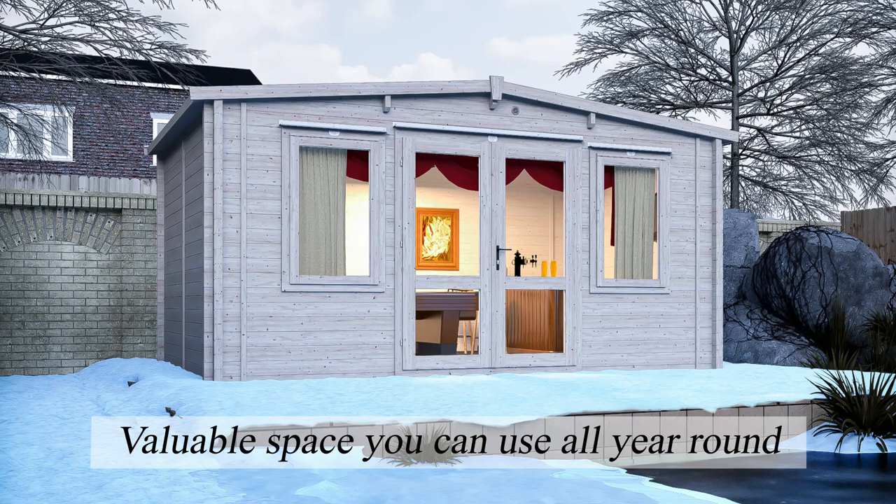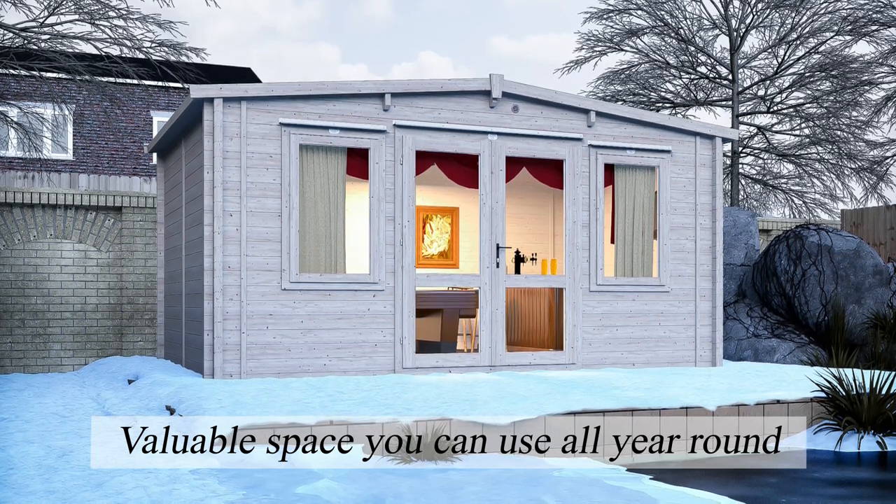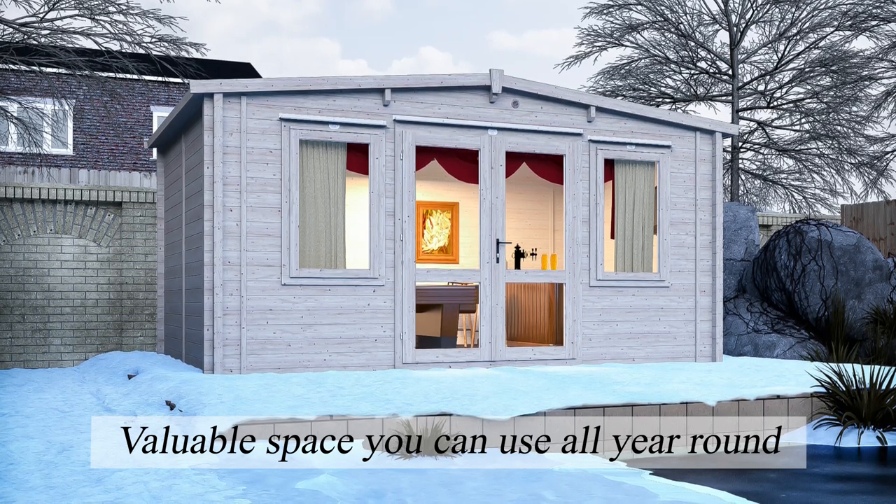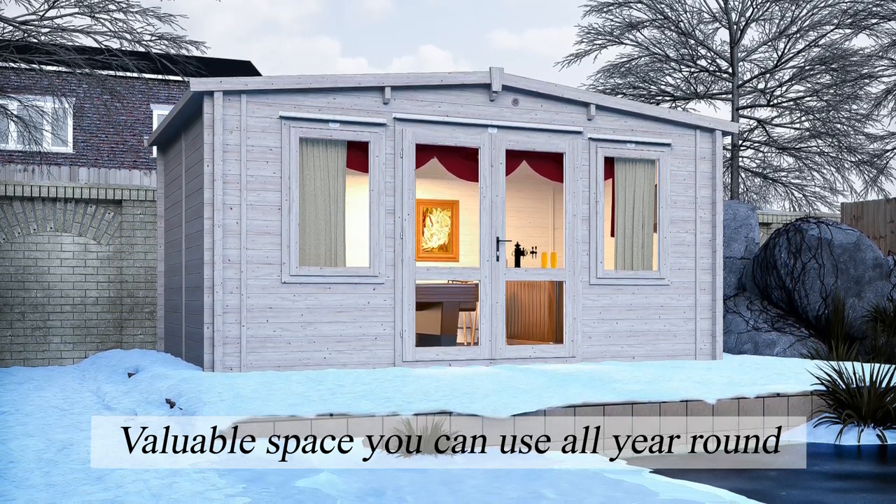The Warmer Log Cabin is our revolutionary insulated log cabin which makes it easy to keep a comfortable temperature all year round, in a garden room you can use for anything from a home office to the ultimate leisure space.